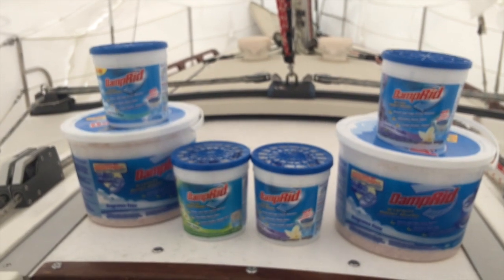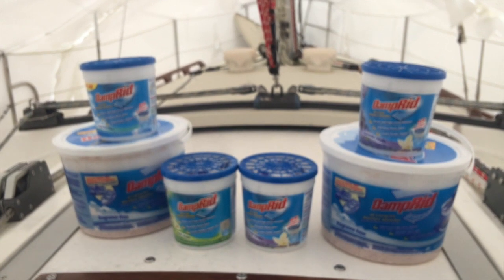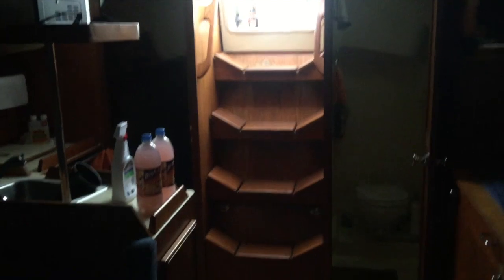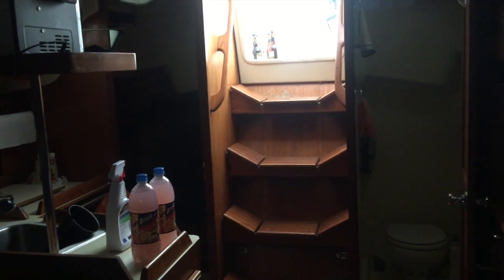Another thing I like to do — I'll go down inside the boat and show you — I have everything opened up so you can get as much ventilation as possible. As you come down the companionway, I have all the floorboards out, and I do that all the way through. There's not a tremendous amount of light in here. I always plug electricity in, but today's kind of a short day. I also open up all the cabinets.